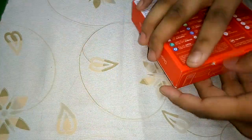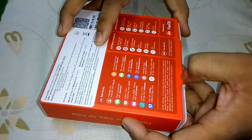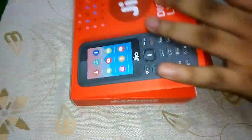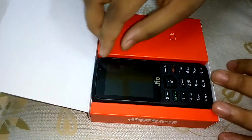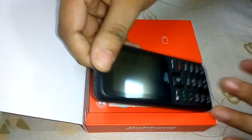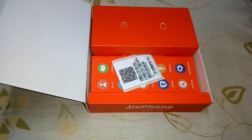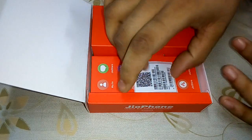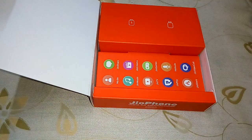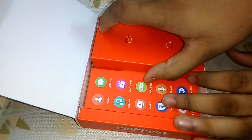The box was already opened by the Jio store, so let me just reopen it. Here it is — the Jio phone itself. Here is the IMEI and the QR code of the phone.